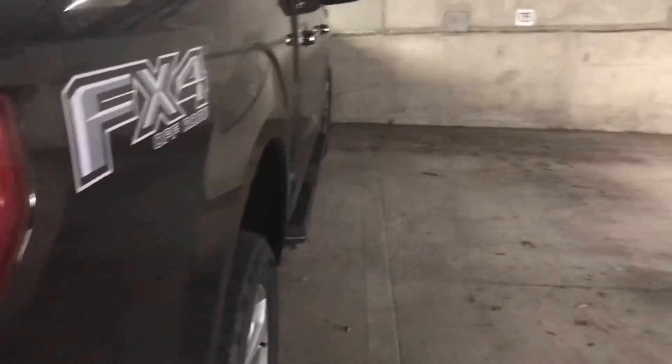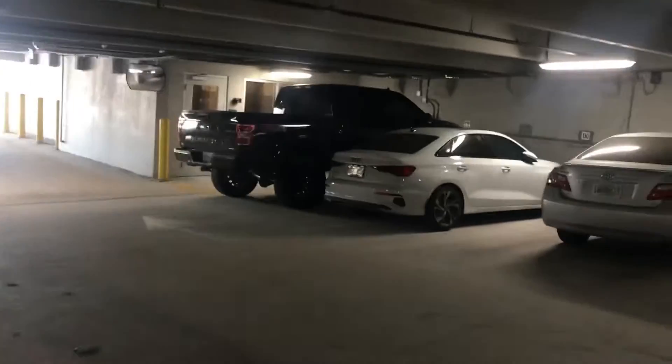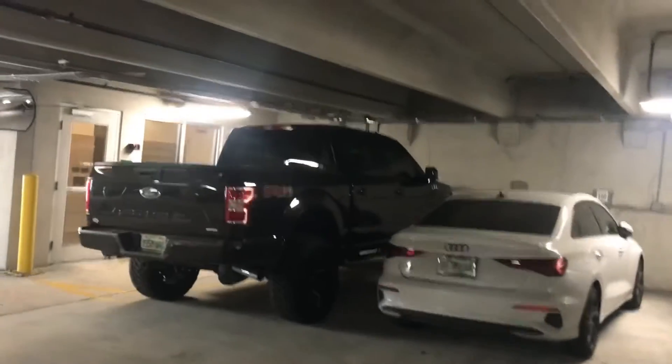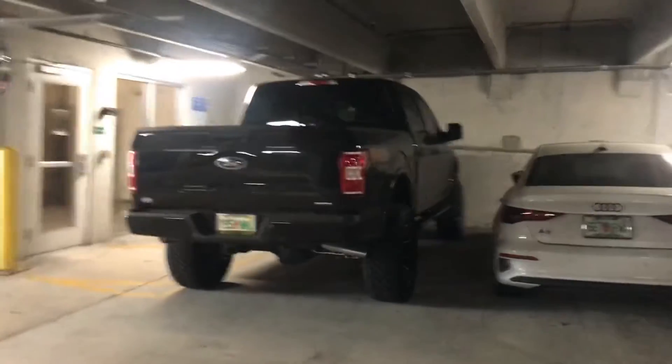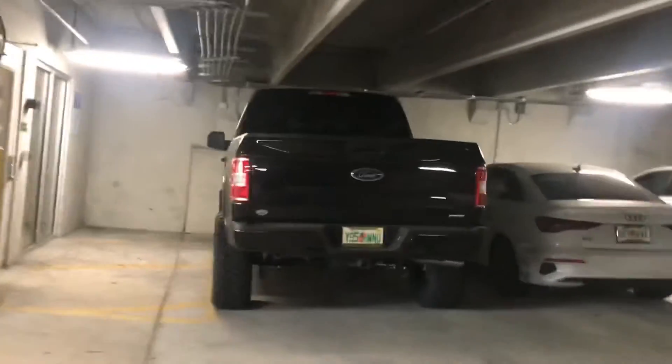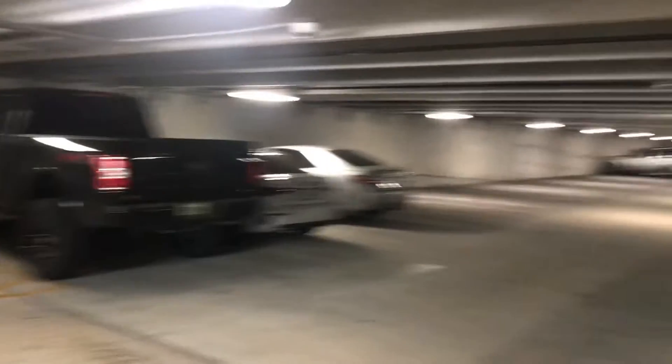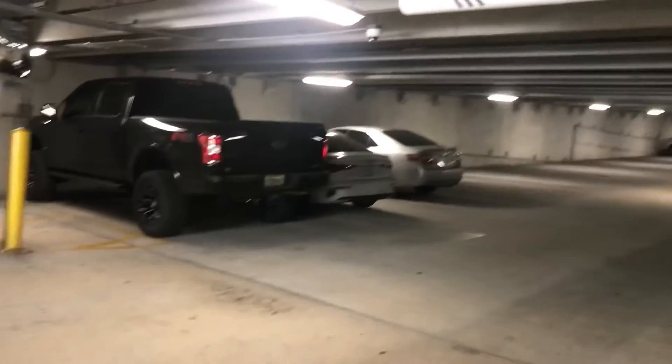All in all it looks really cool. Sorry for the lighting guys — it's just weird lighting in the parking garage. But if I take a step back, that's how it looks, and then this is how my truck looks.